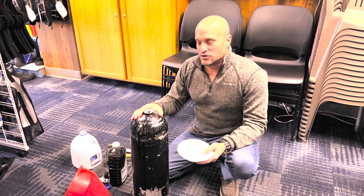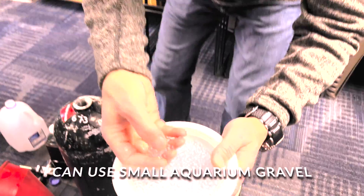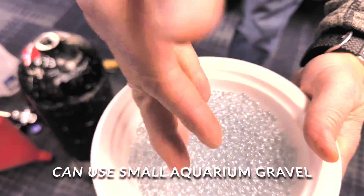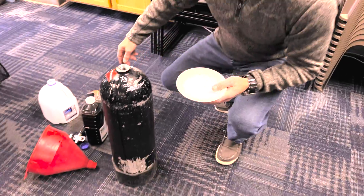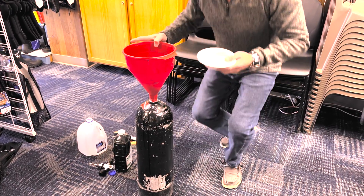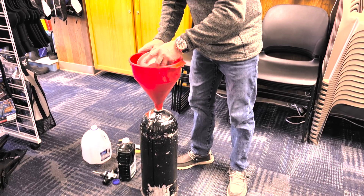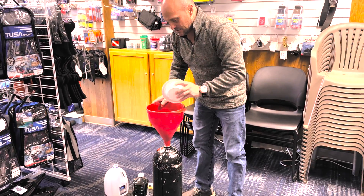Now that we've got the solution and the water in, we're going to add these glass beads. You can see these are just little tiny beads — about a cup to a cup and a half. I'll take this funnel, put it on top of the tank, and then dump the beads inside the tank just like so.